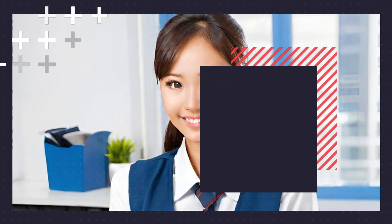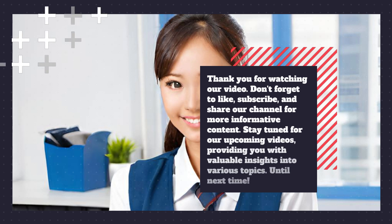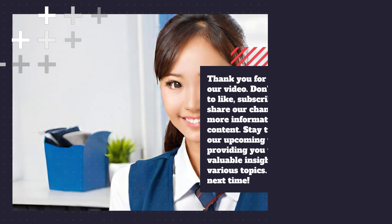Thanks for watching our video. Don't forget to like, subscribe, and share our channel for more informative content. Stay tuned for our upcoming videos, providing you with valuable insights and updates into various topics. Until next time.